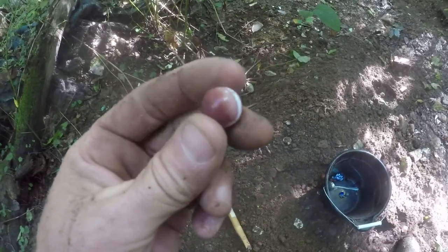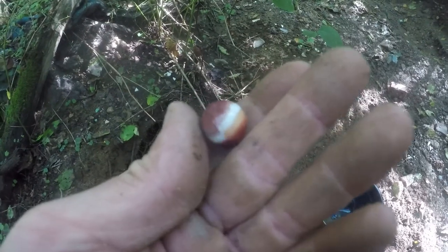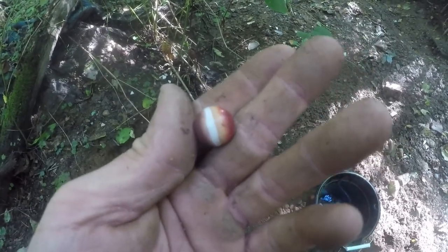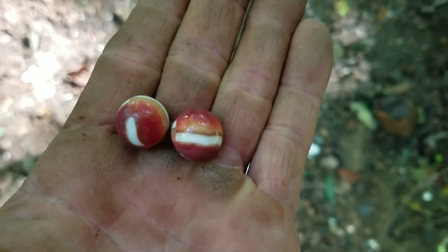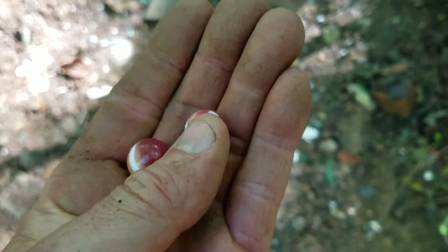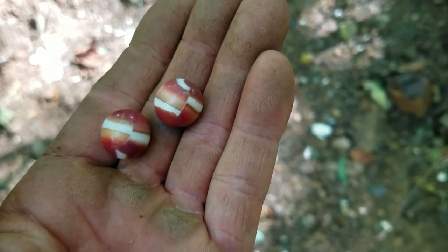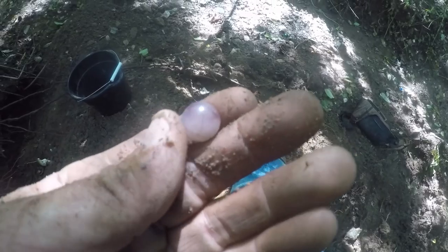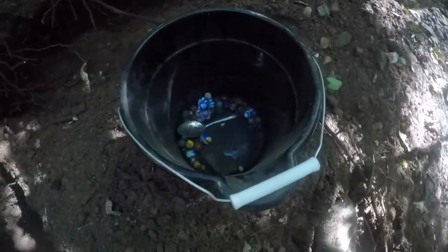Look at that - there's another one of those marbles like I just found. Now I've got two of them. I'll show them to you together in the video. There's another one exactly like it, probably from the same run. Look at these two beauties found right there together - probably from the same run of Marble King marbles. They're nice, folks.